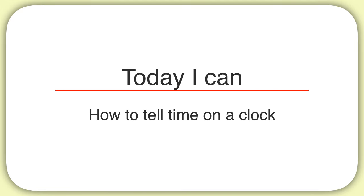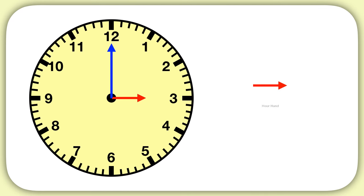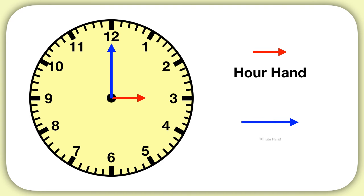Today we are learning how to tell time on a clock. Now every clock you see will have these two hands, a shorter hand and a longer hand. The shorter hand we call the hour hand, and the longer hand we call the minute hand.